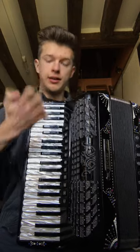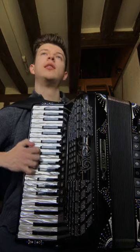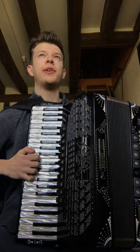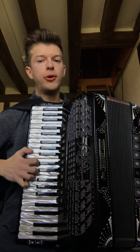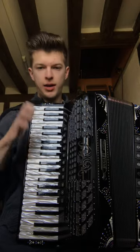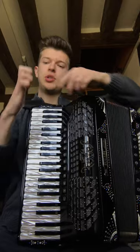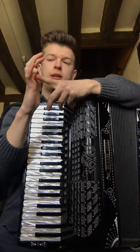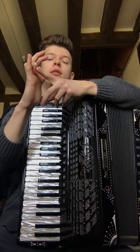The idea is that every one of your fingers is touching the keyboard except the one you're going to be playing with. So in my case, I start with the fourth finger — it should be a little bit up, so it does not have any contact with the key.